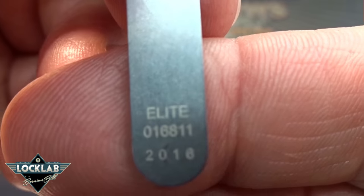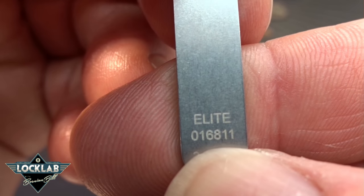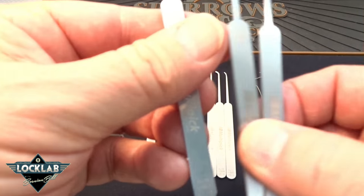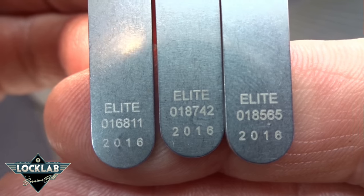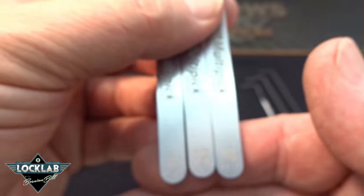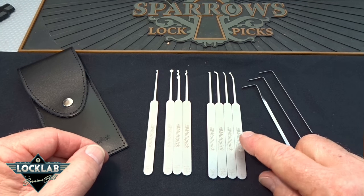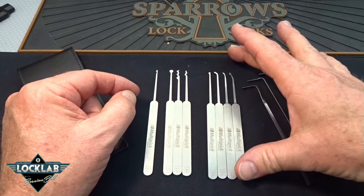On the bottom you've got the model number — this is the Elite version, made in 2016. There's also a number I initially thought was a part number, but the part number is already there. I ordered two more DeForest Diamonds and when you compare them, they all say Elite, all say 2016, but they all have different numbers. So each of these picks has a unique serial number — the Germans track everything and have better tracking on these picks than we have on machine guns in the United States.